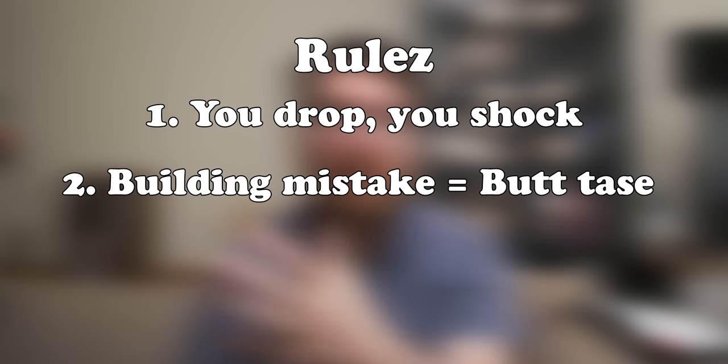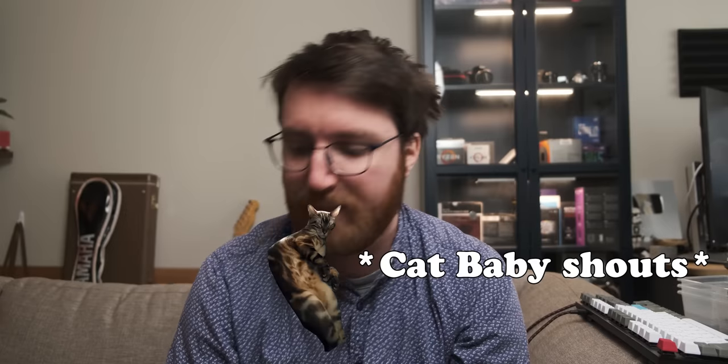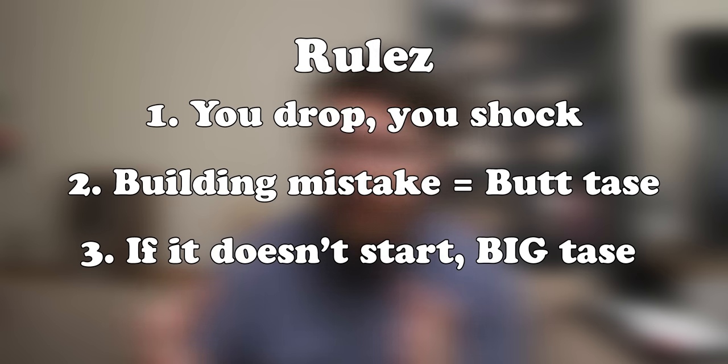For today's game of 'let's tase David repeatedly in the butt,' we have three rules. The first one is every time I drop a screw while building the PC, Anna gets to tase me in the butt. The second rule is if I mount anything incorrectly and have to remount it, Anna gets to tase me in the butt. And rule number three is right at the end of the building process, if the PC doesn't start up first try, Anna gets to tase me especially hard right in the butt.